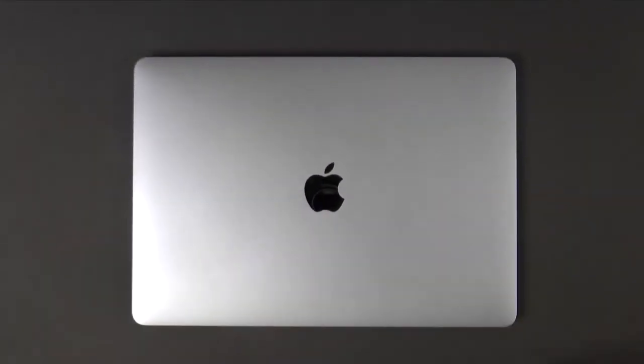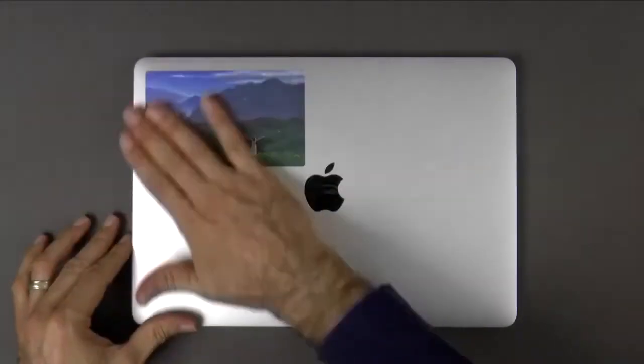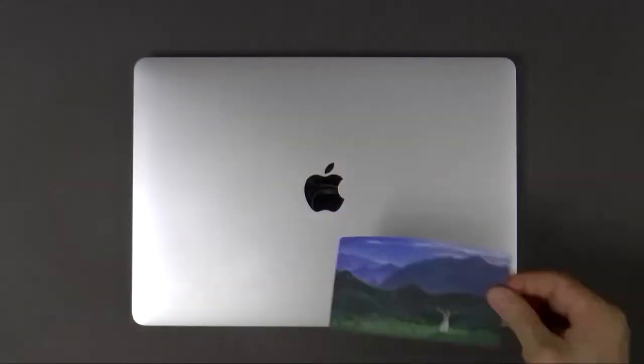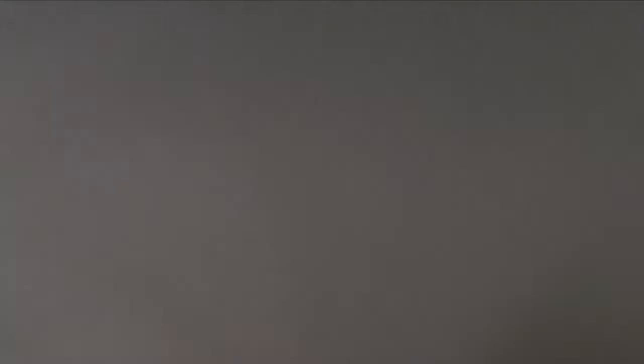Let's stick the next one on a different thing — like here, awesome! And as I said, we can remove it and reuse it. Excellent! I'm so happy to have them.